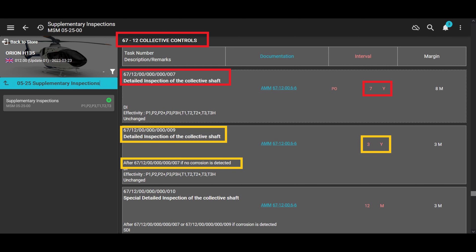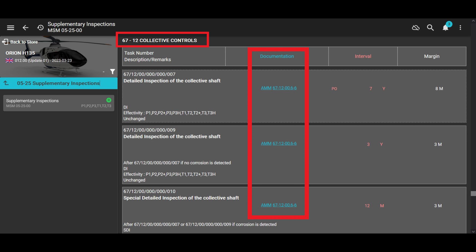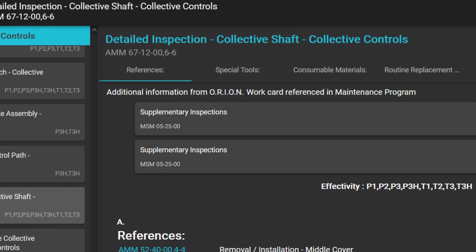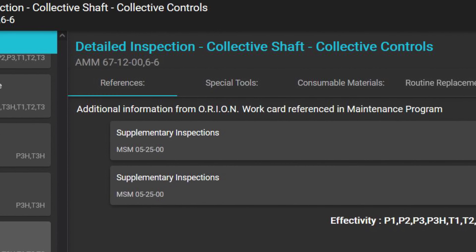Then there's another inspection — same inspection but it's three years — and it says after the first part is done if there's no corrosion. And there's another at a 12-month interval if you completed the previous inspection but did find corrosion. All these inspections are the same, so click on the blue hyperlink to go to AMM 67-12-006-6: detailed inspection of the collective shaft of the collective controls.